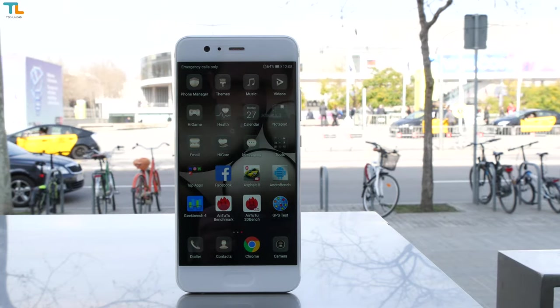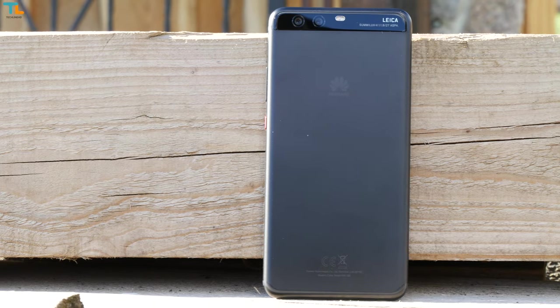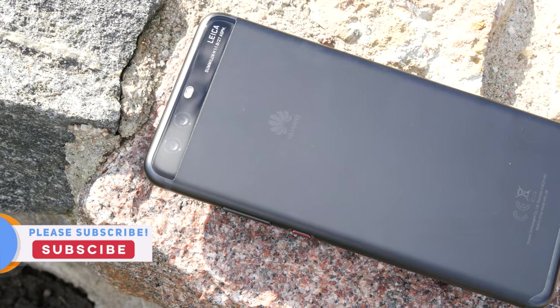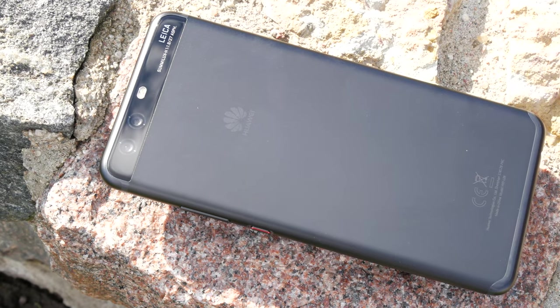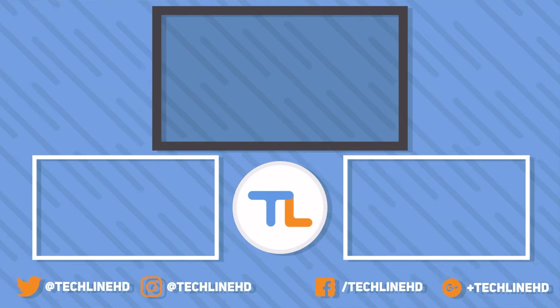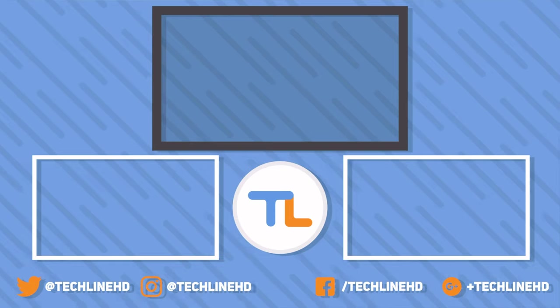All in all, the Huawei P10 Plus is a very solid phone and a legit flagship despite a few shortcomings. Given the starting price of 699 euros, it is really worth your attention and is definitely one of the best for the price. Thanks for watching — if you have any questions about this device, please leave a comment down below.